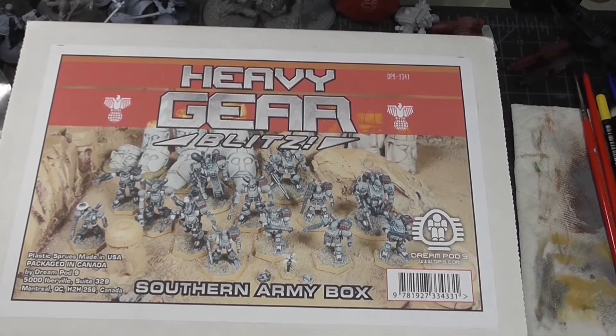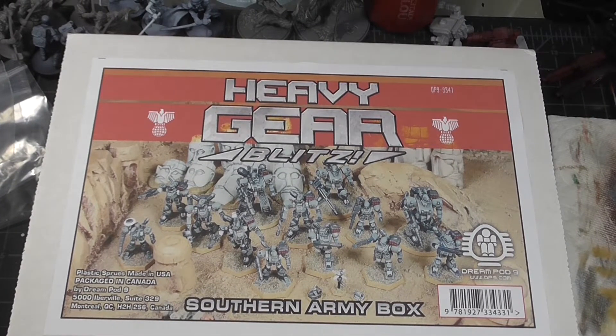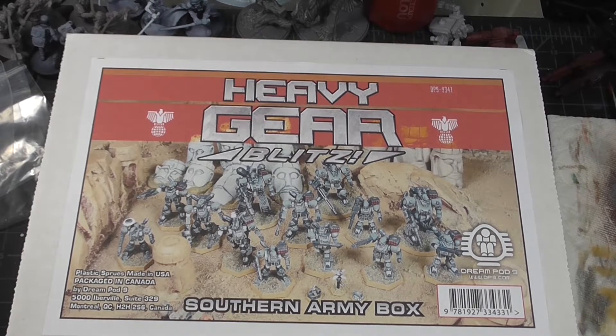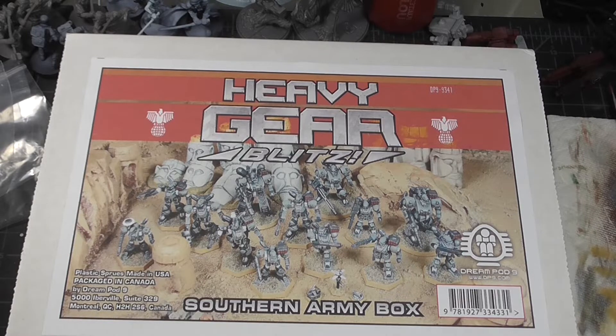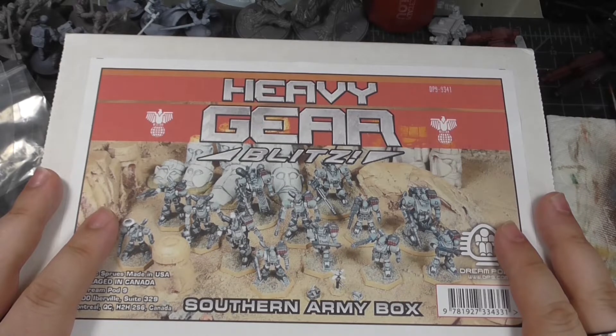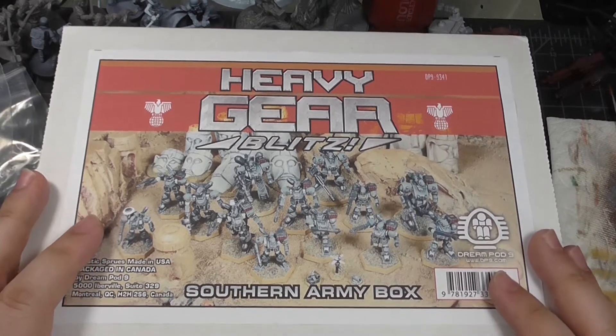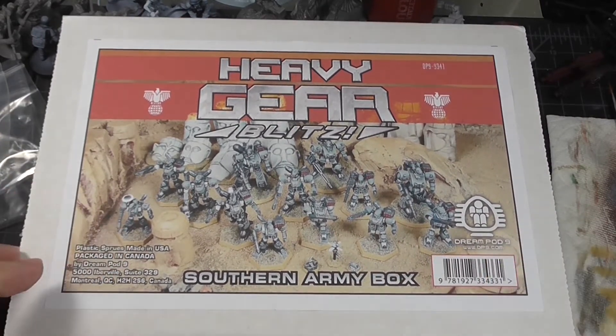Welcome everybody to a video. We haven't done one of these in a while. Our channel's been kind of quiet, life has been happening, and so it's kept pretty much all of us from being able to really do anything. My big excuse for not filming anything is mostly that I've been lazy and haven't felt like filming. I just got this in the mail today, so I figured this would be a good opportunity to film an unboxing.